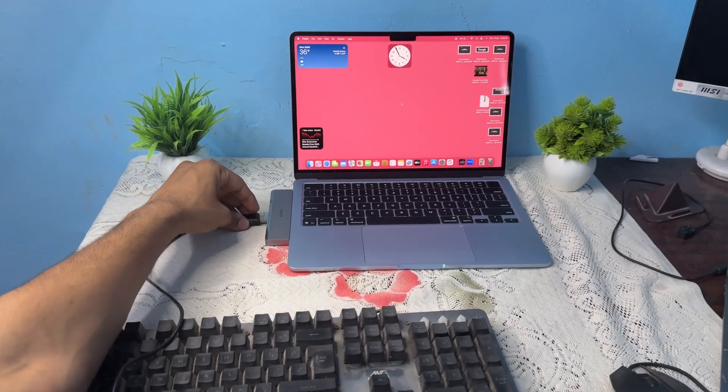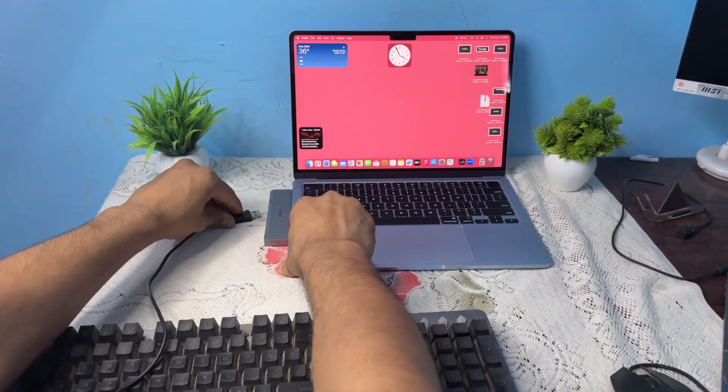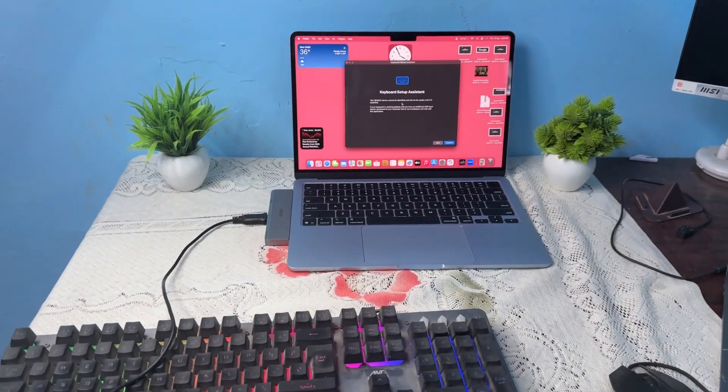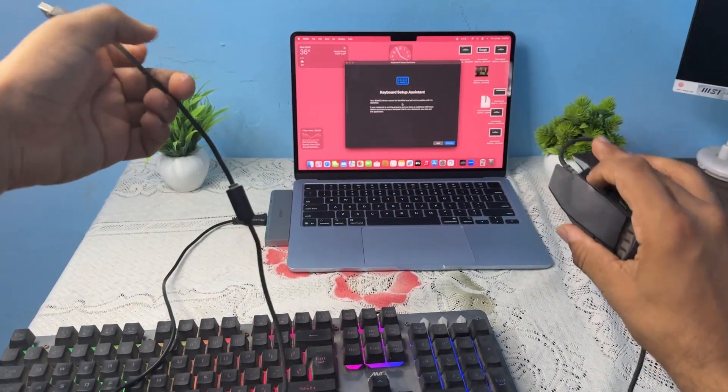You will see here — I can directly plug it in. And then to connect my mouse, you will see my wired mouse being connected as well.